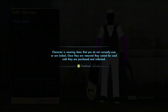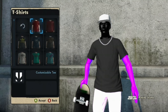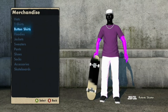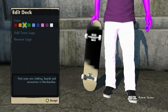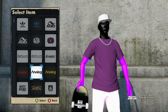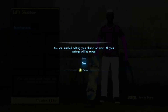Then go to Edit Skater, and you can change things like the shirt or pants if you don't like them. If you go down to Skateboards, Decks, Customizable Board, add some logos — make sure you don't press the left stick. You can press through the options, find whatever colored grip you want, press Accept, then go back and it'll save your changes.